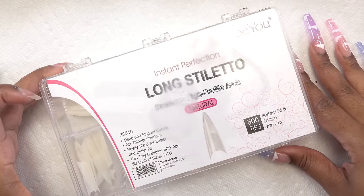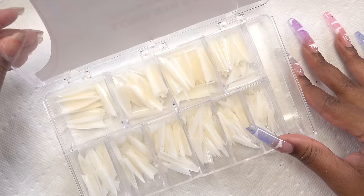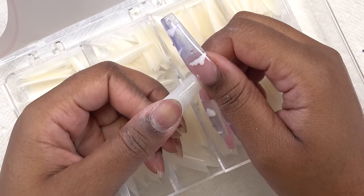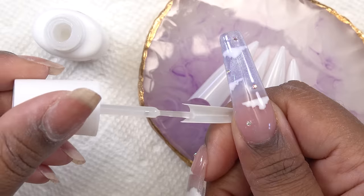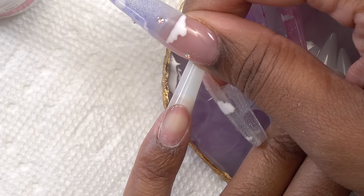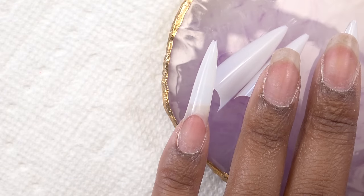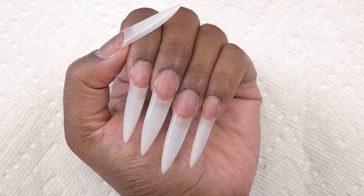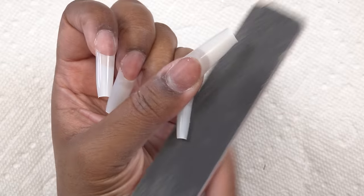For this look I'm going to be using my all-time favorite nail tips — these are the BU long stiletto nail tips. I'm going to pick out my sizes and use the Kiss brush-on nail glue to apply them. I'm placing them right where my natural smile line is to cover up my natural nail, holding each in place for about 10 seconds. After applying all the tips, I'll use my scissors to trim off the excess length and do my shaping.